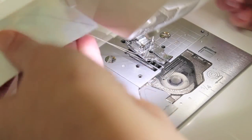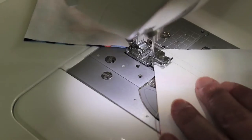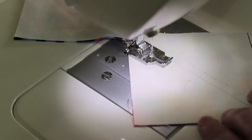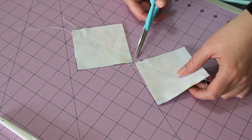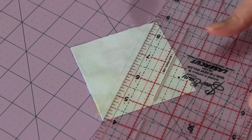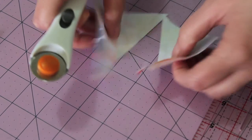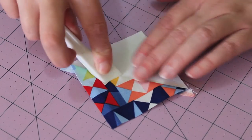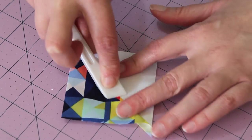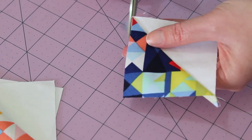Once you've come to the end, remove the units from the machine and turn them around. Sew a quarter inch seam along the other side of the pencil line. Snip the joining threads, then place a ruler along the pencil line and cut both units in half. Using an iron or in this case a clover seam presser, press each of the seams to the darker side of fabric. Then carefully snip off the dog ears from the corners.